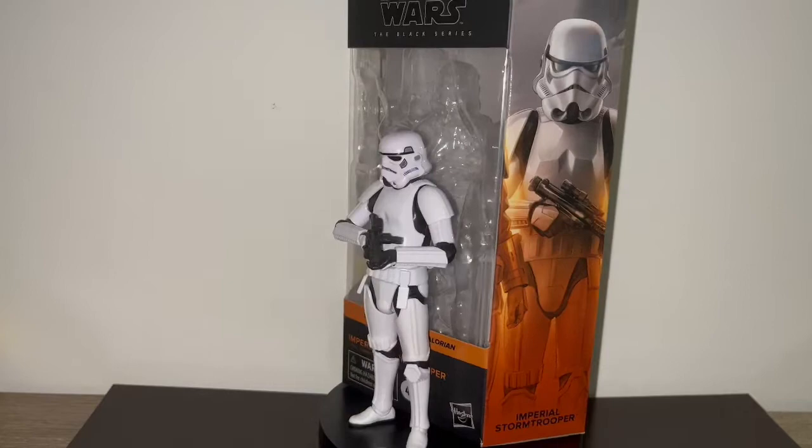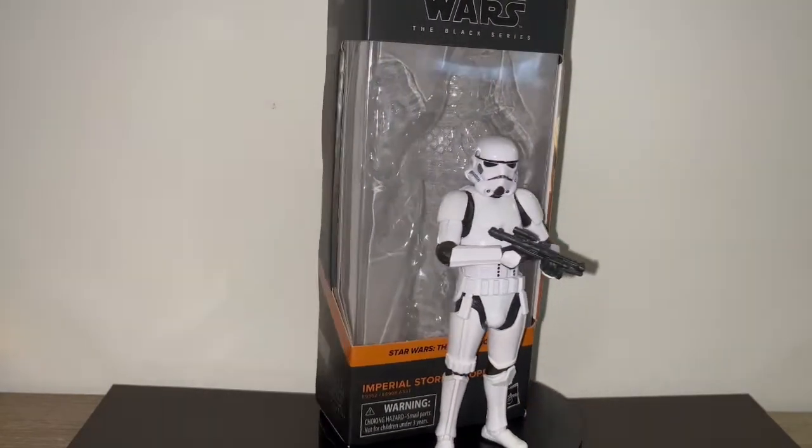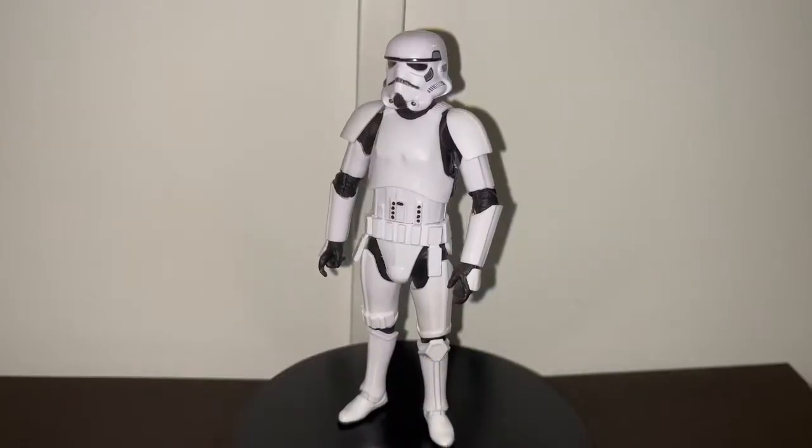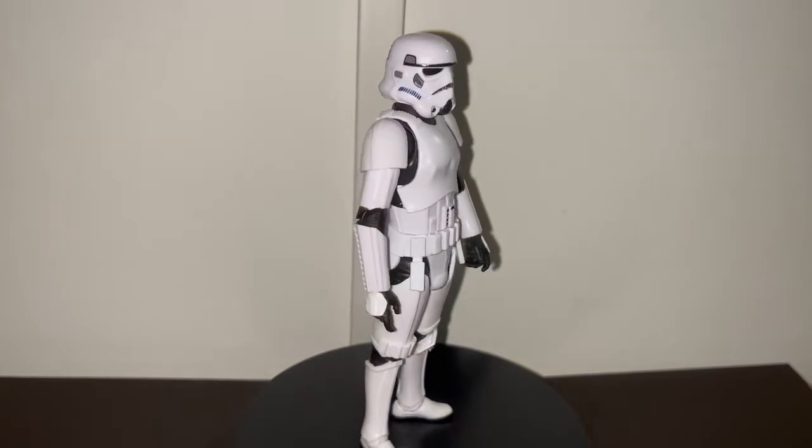On today's review we're going to take a look at the Star Wars The Black Series The Mandalorian Imperial Stormtrooper. Here we have the figures standing straight out of the box without any posed accessories.